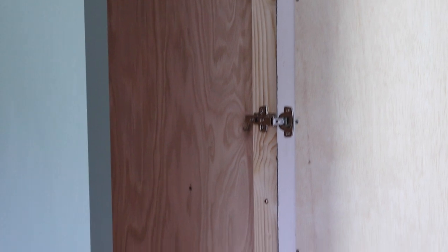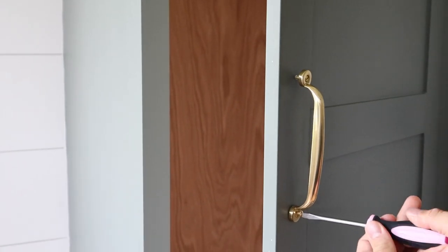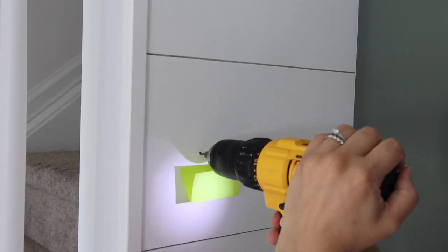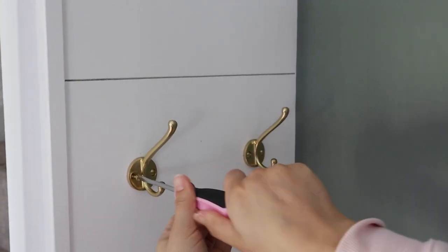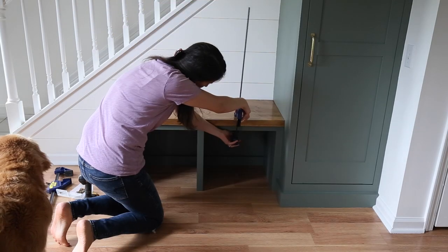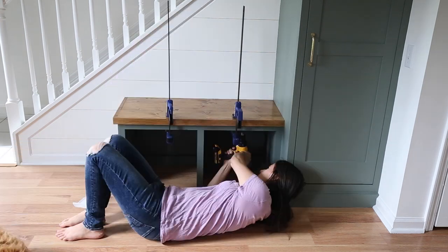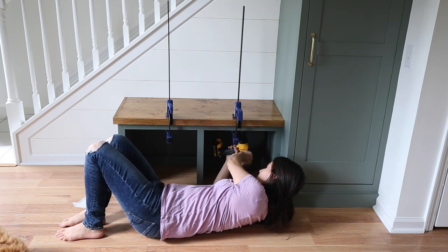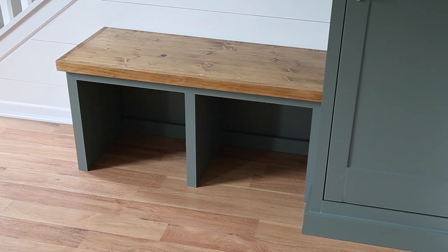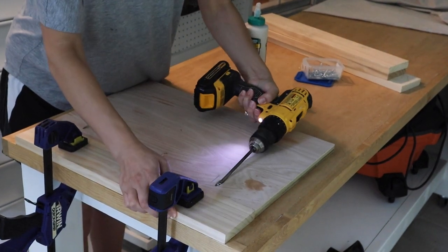Once we were finished painting the built-ins, we attached the door back on the hinges and installed the door handle. Because we saved so much money by DIYing these built-ins, I splurged on a brass handle from Rejuvenation that I absolutely love. I also splurged on the matching wall hooks, which are perfect for adding some extra pretty entryway storage. We finished off the built-ins by attaching the benchtop to the frame and then building DIY shelves for the cabinet.